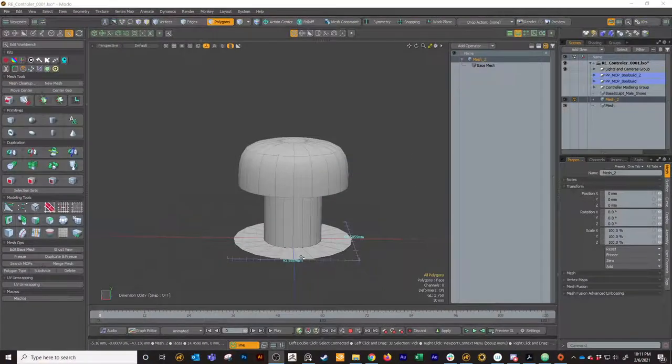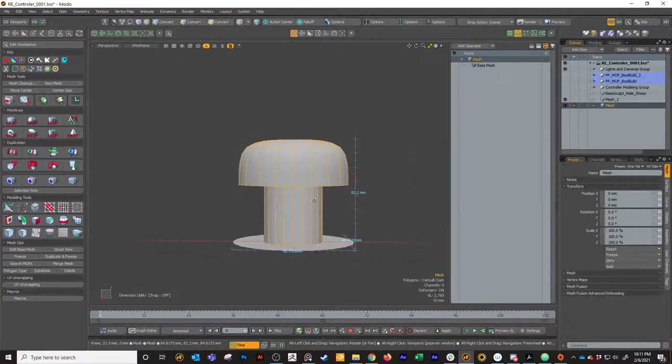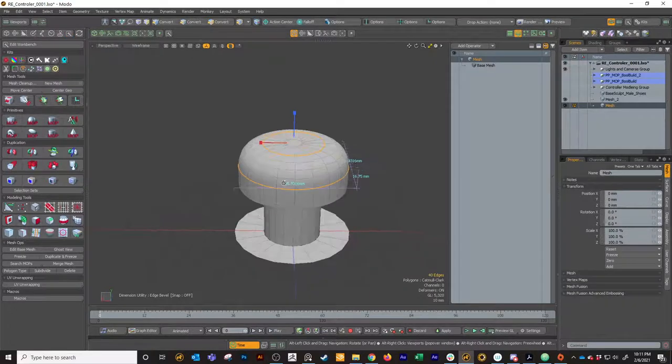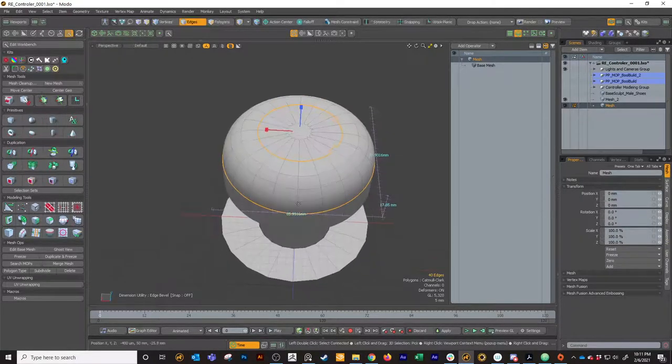Now we've got a nice strip of quads. We can go back to the mushroom cap and select this top edge. Hit B for bevel, drag it down, add some edge loops, and make it roughly match your reference. I think that's probably pretty good. I'm going to drop that.